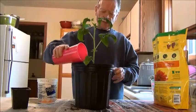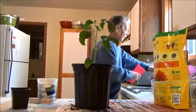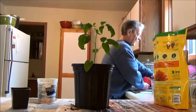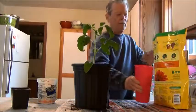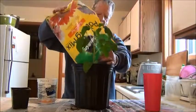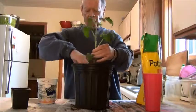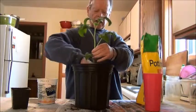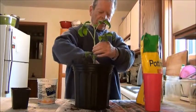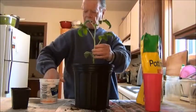Then I water it. It may seem like a lot of fertilizer, but tomato plants will need everything you give them. I put the rest of the mix in — I've actually got about three layers of fertilizer going, so I put another layer in here.